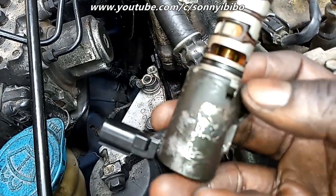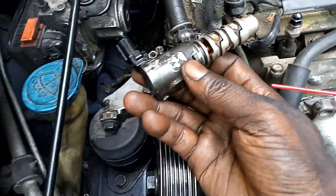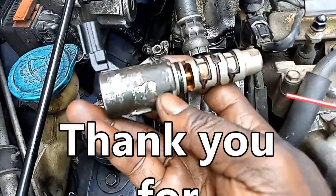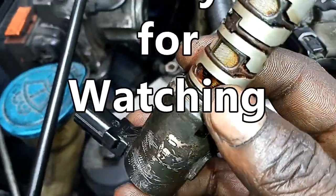I'll get this O-ring or gasket, replace it, and then install the solenoid back in reverse order. And that'll be all.